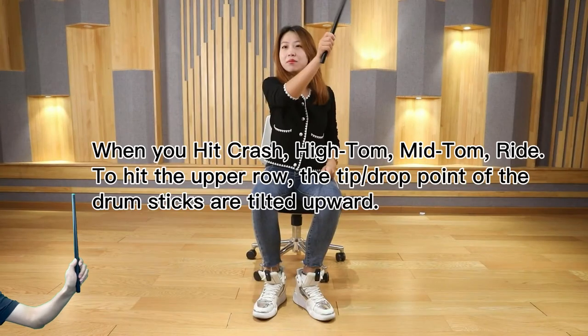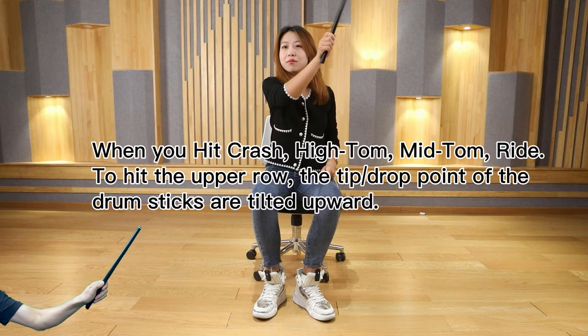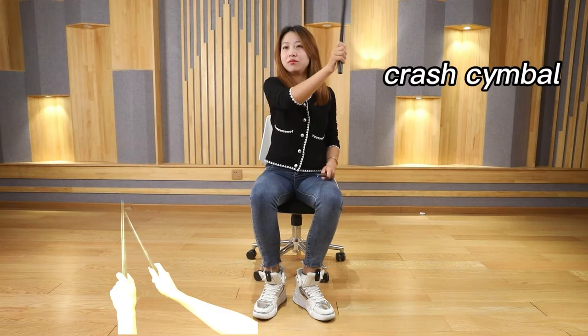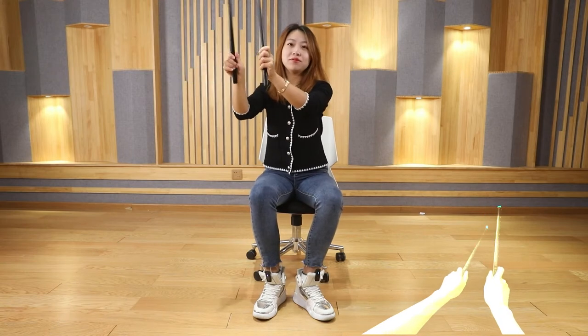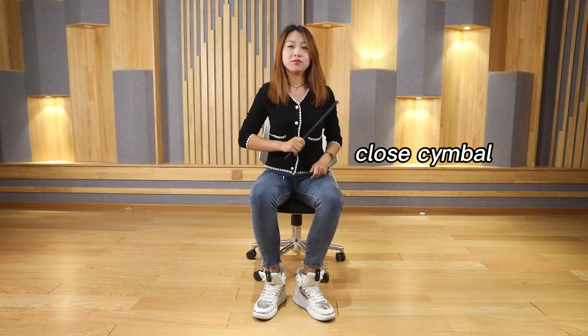We have seven drums: crash cymbal, high tom, mid tom, ride cymbal, low tom, snare drum, and closed cymbals.